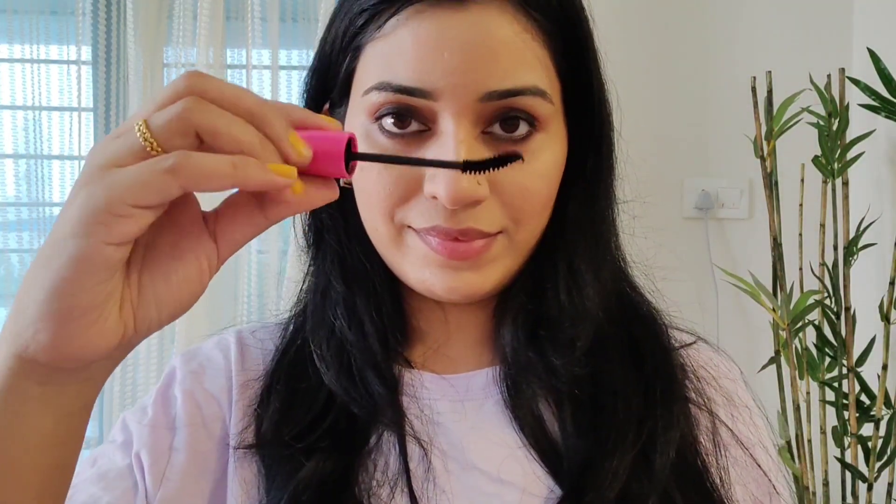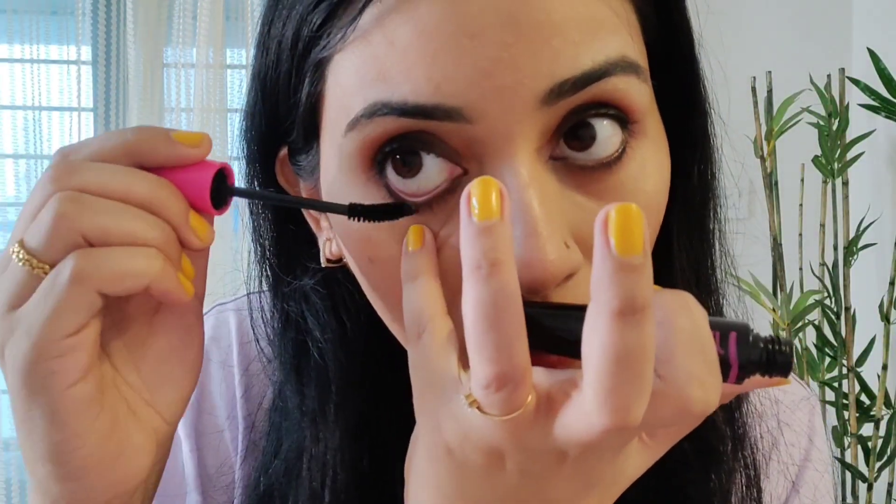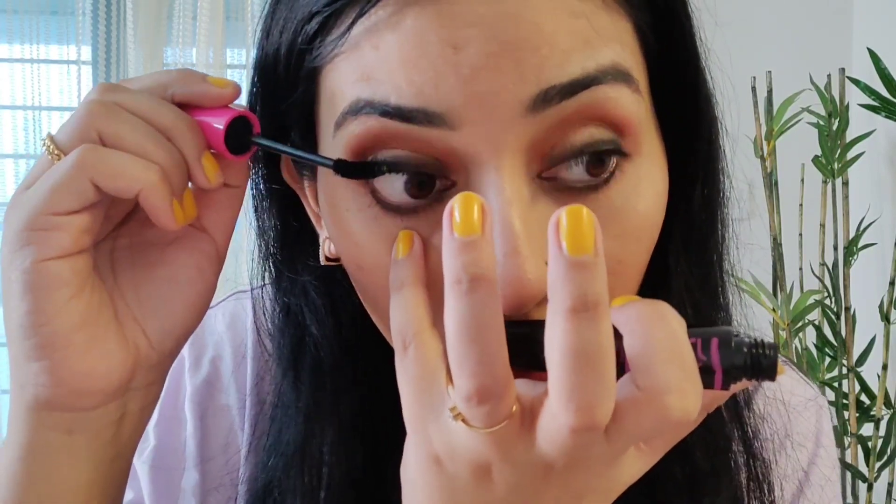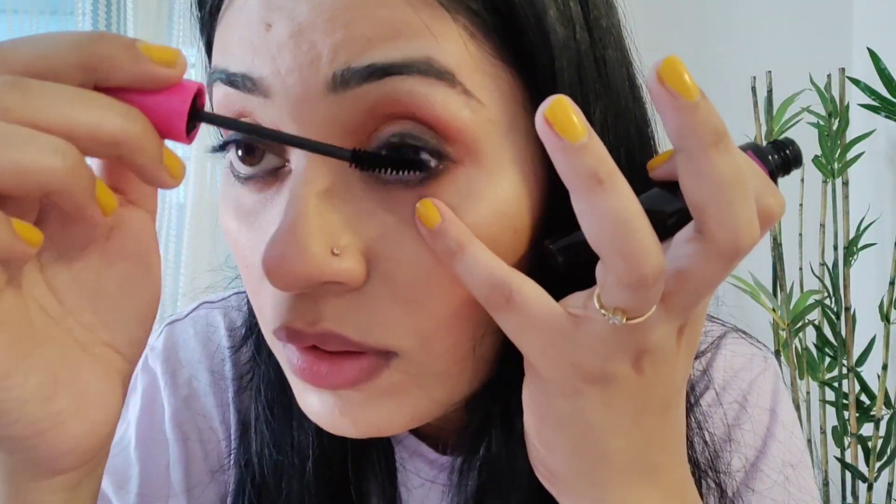I am using Nika mascara, which works very well. It gives good volume and you can remove it with water comfortably. You can use it on the lashes to get a very fresh eye look, with a very good volume.